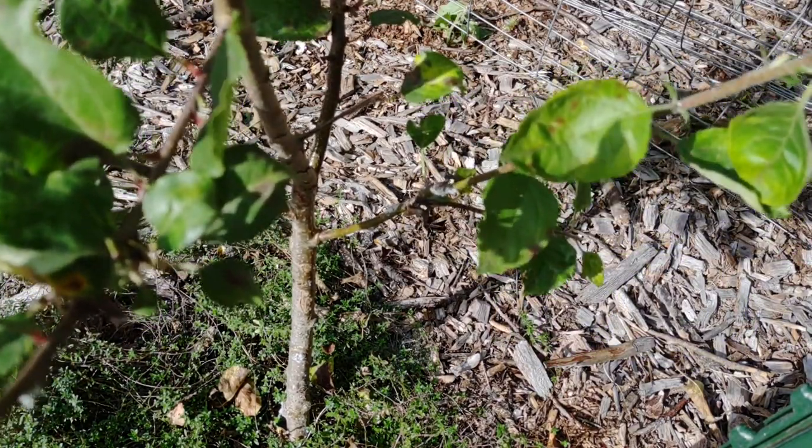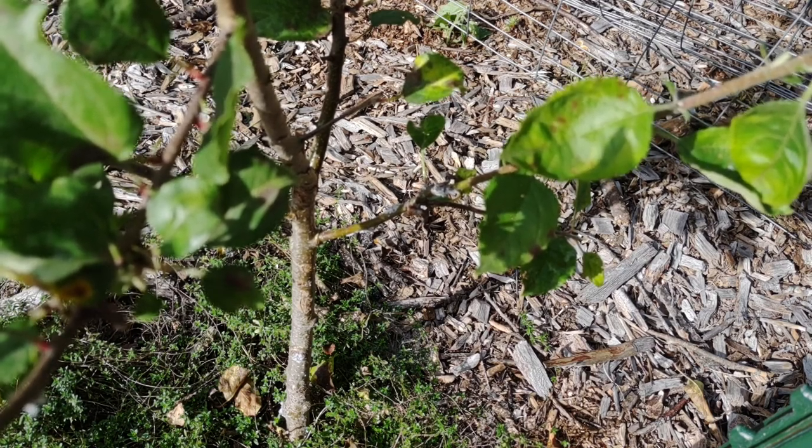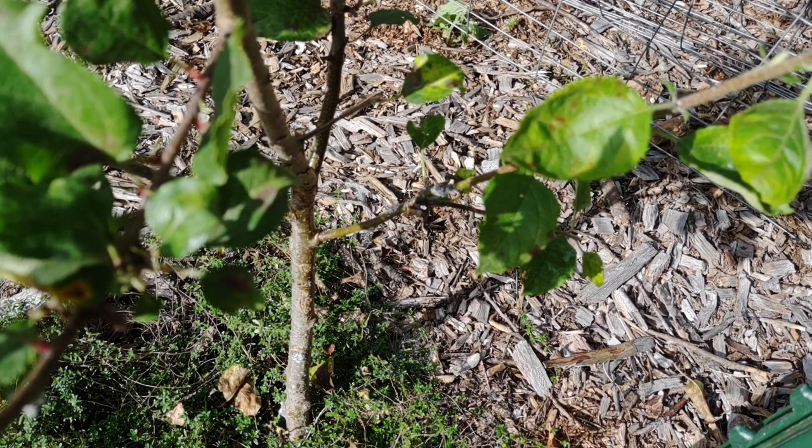I'm just gonna keep searching. I've got a whole bunch of trees to check, and it's important also — these can affect pear trees, and also a few others — so make sure you check any neighboring fruit trees.